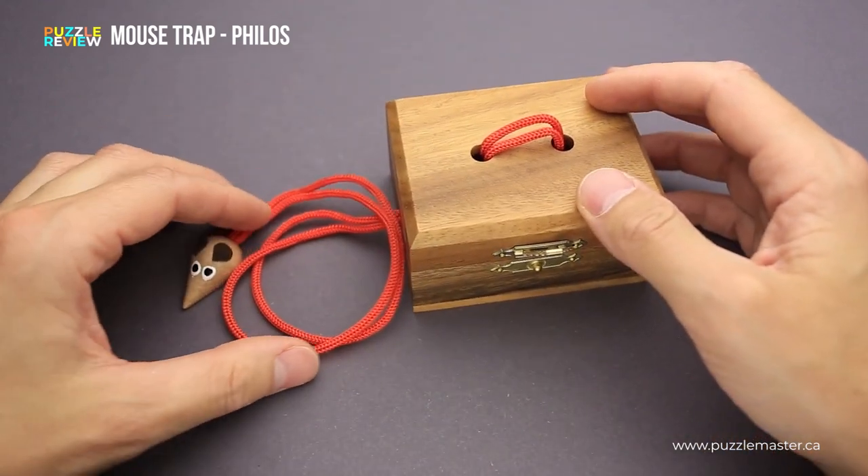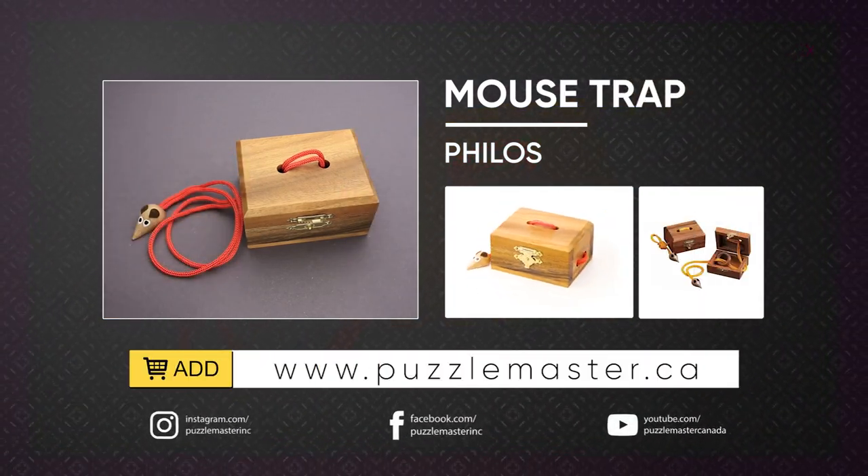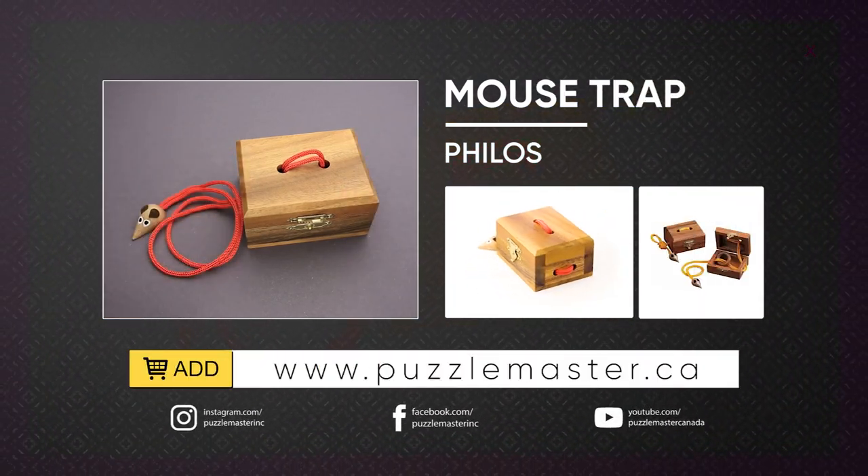If you like the Mousetrap puzzle and you want to buy it, go to puzzlemaster.ca. Thank you for watching. See you next time.